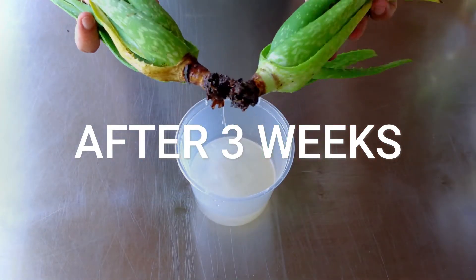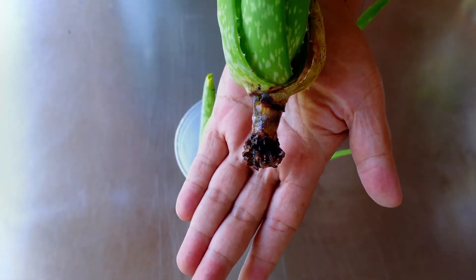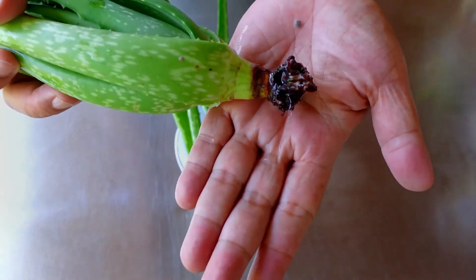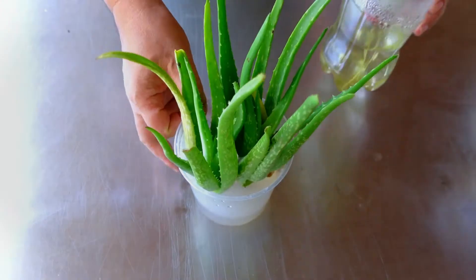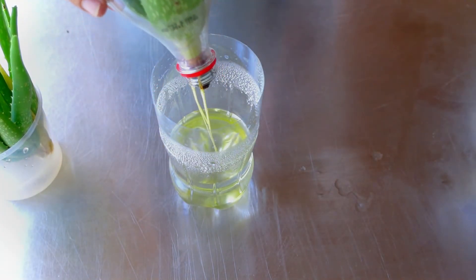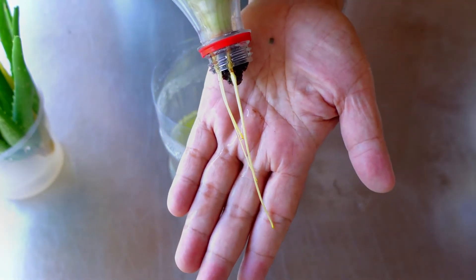Three more weeks later, the plants that were placed in the aloe vera gel had not produced any roots, whereas the plant in the water had.